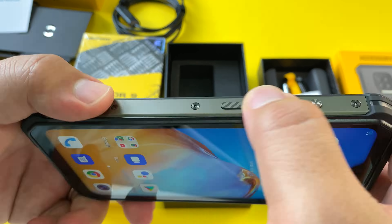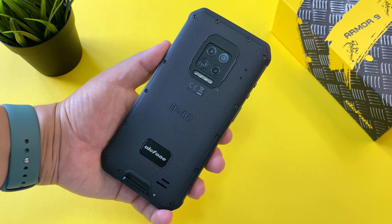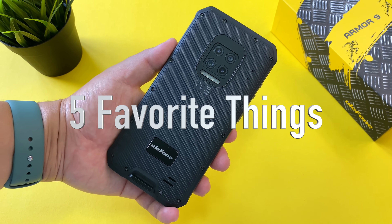I'm going to put this phone through its paces for the next couple of days and come back with my full review. After a couple of days of using this Armor 9E, instead of a typical rundown I want to share my five favorite things about this device and why I think it is one of the best rugged phones I've used this year.